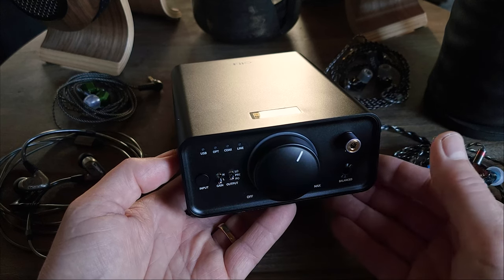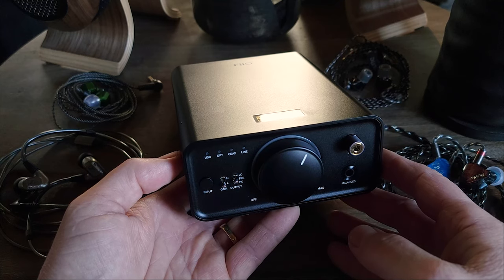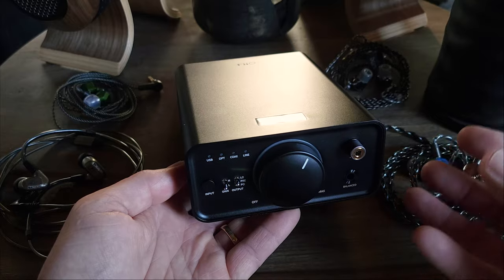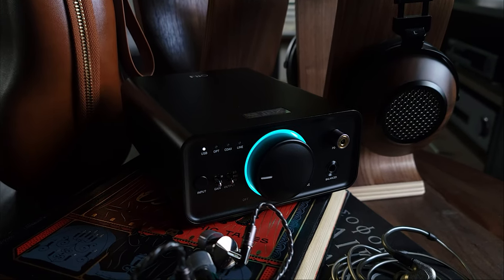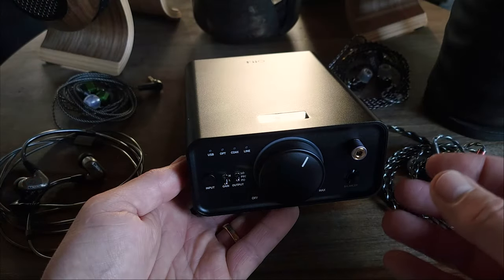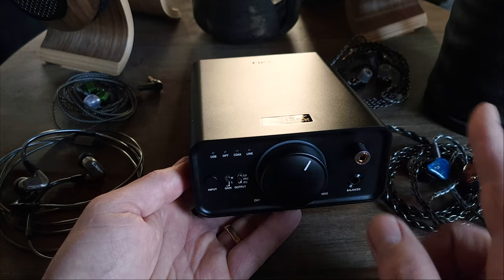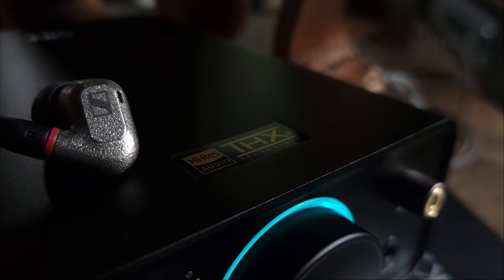The K7 is a desktop DAC-AMP combo that comes in at $199 and follows in the same vein as the K5 and K5 Pro. In terms of price and performance, it falls between the K5 Pro ESS and the K9 Pro. The K5 Pro is a little less expensive at $149; however, there are some pretty substantial improvements that I feel justify the K7's $199 price.